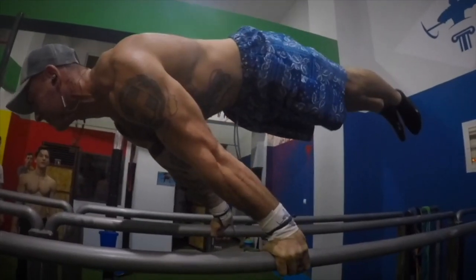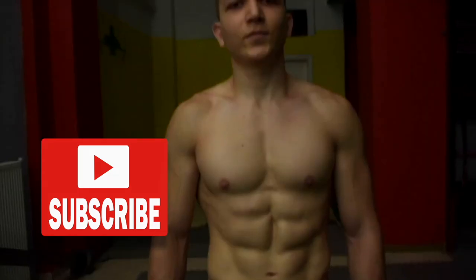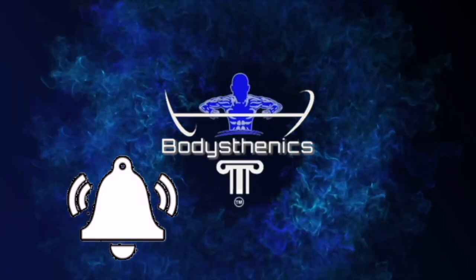Hello guys and welcome to another Bodysthenics tutorial. If you're new to our channel, be sure to start off by subscribing and hitting the bell icon for notifications so that you don't miss any future videos just like this one.